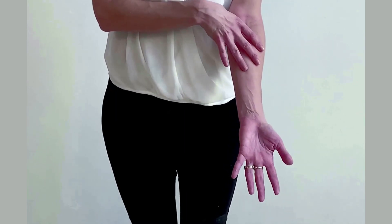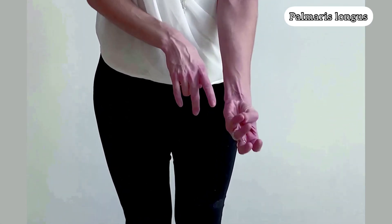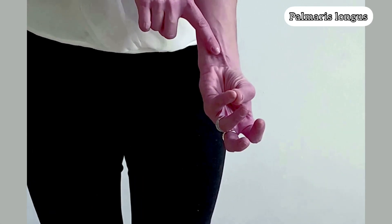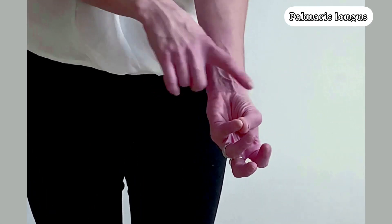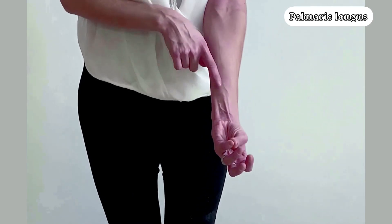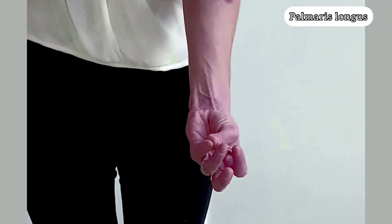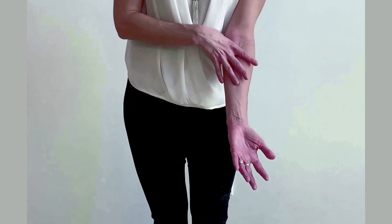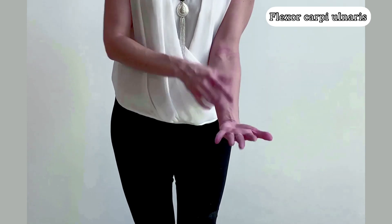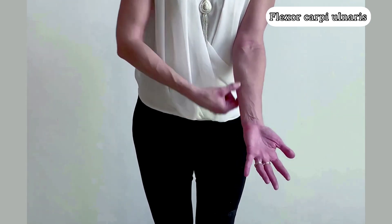Then you have P for palmaris longus. If you press your thumb and pinky together and flex, the palmaris longus pops up because it inserts on the flexor retinaculum of the hand. Since it doesn't go through the carpal tunnel, it pops up when you do this movement. About 30% of us don't have the palmaris longus anymore due to evolution. The last superficial muscle is the flexor carpi ulnaris — flexor carpi because it goes to the carpal bone, specifically the pisiform, and ulnaris because it's on the ulnar side.